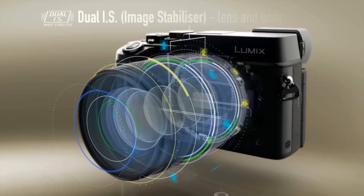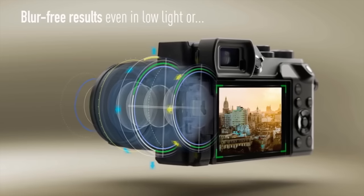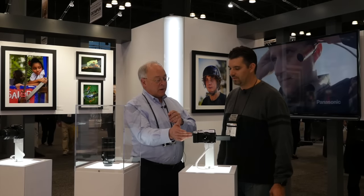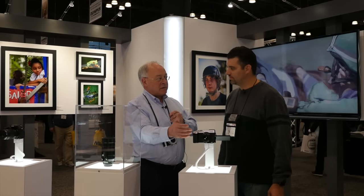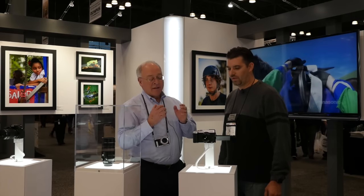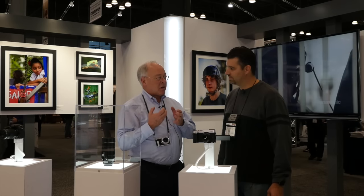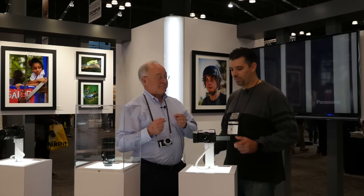What that is, briefly, is we've kept the in-body image stabilization that the GX7 has, and we've added a feature where the in-body stabilization can now communicate with the Lumix lenses that are optically image stabilized — giving you a dual or doubling of effective image stabilization. It's the only camera on the market that has this feature, and it really adds the ability to have sharp images with handheld exposures.